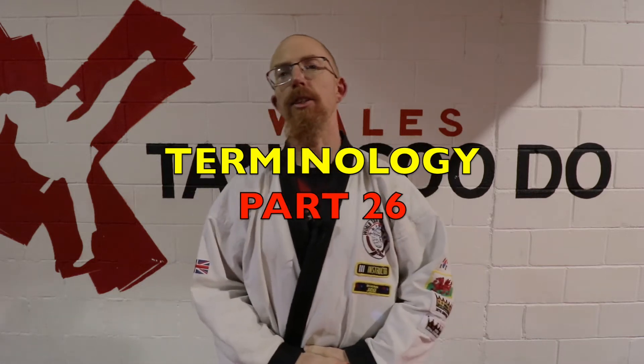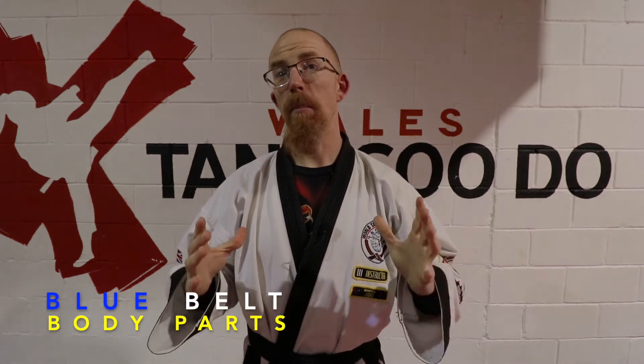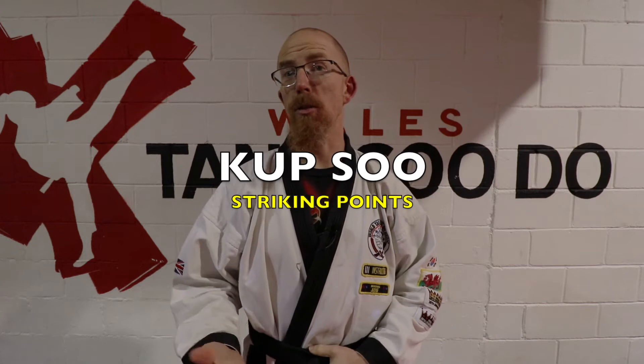Welcome to part 26 of the Terminology Tuesdays. In this episode we're looking at some new body parts. The overall word is kapsu, which basically means striking points. I'm going to demonstrate some parts of the body that you can strike with, and some parts of the body that you should strike.